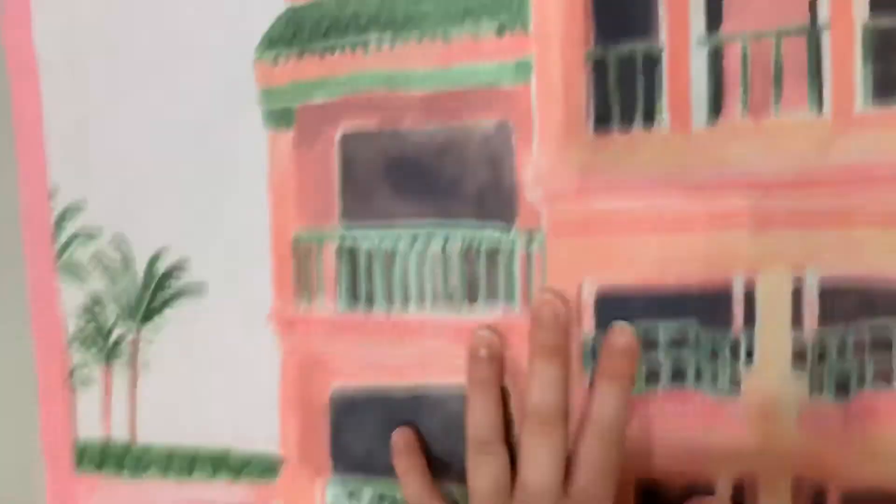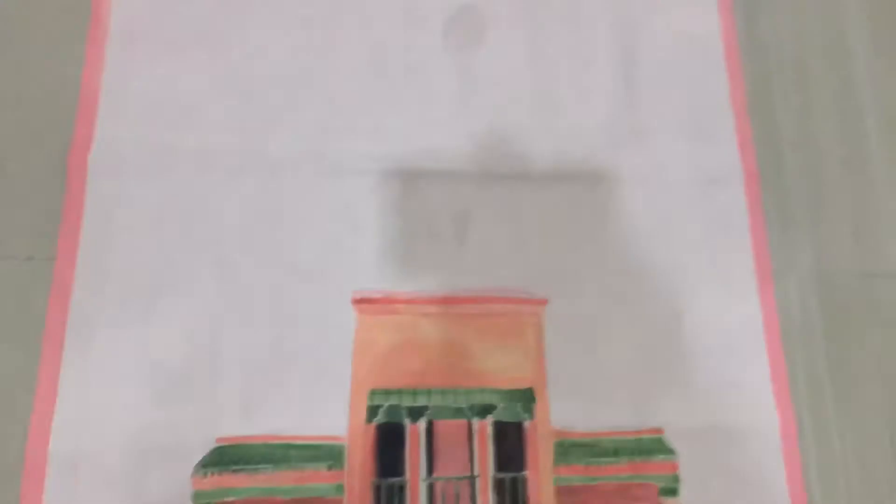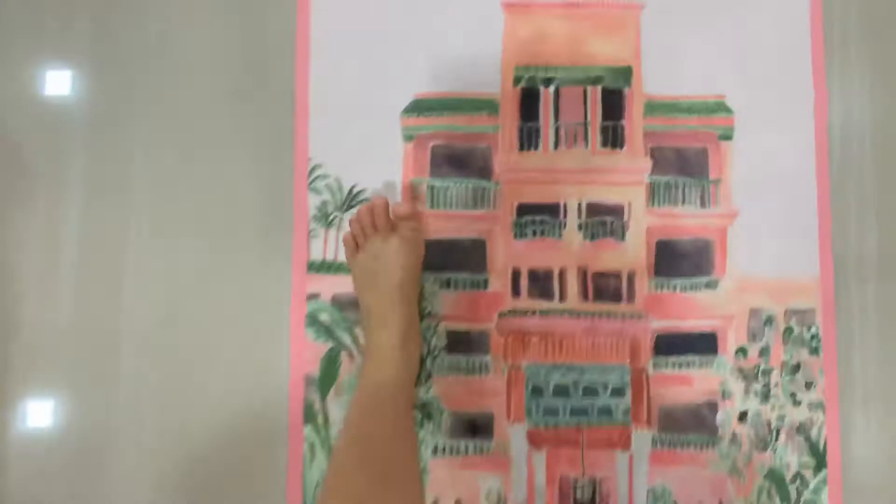I'm gonna bring this up and show you guys. This is the design we bought. It's like a painted house — this is what it looks like. This is the top and this is the bottom. This is the full version going front. It says 'Love yourself' on it. Over here it says 'Sugar Mat Montreal.' So this is one of the mats.